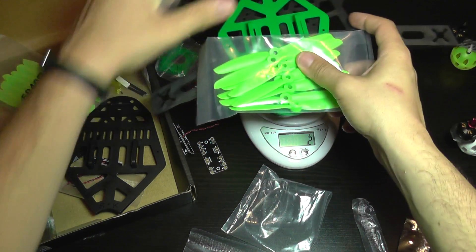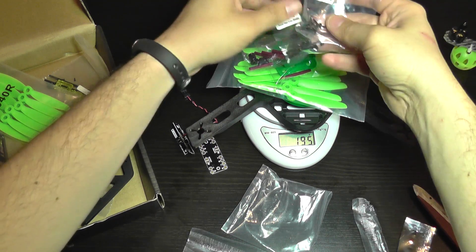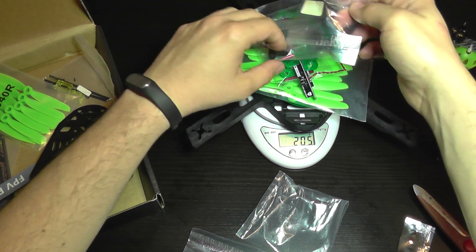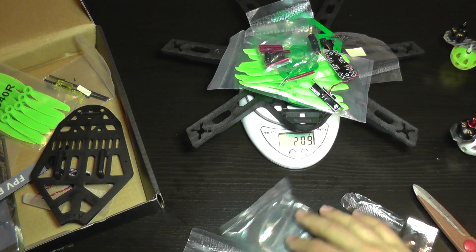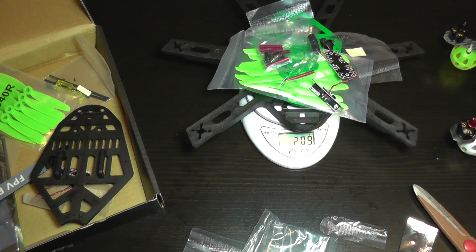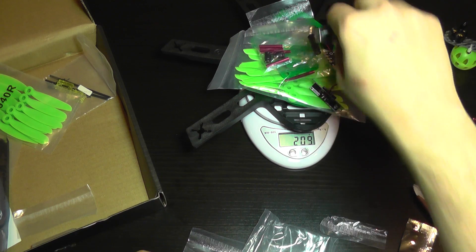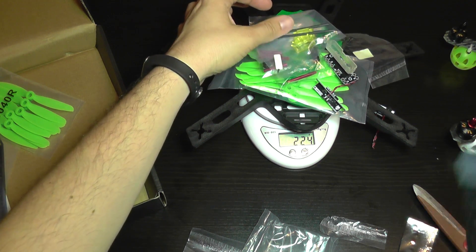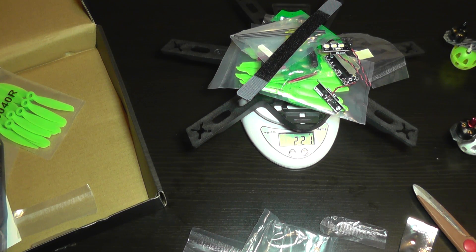Adding it all together — including the LED and the power distribution board but without motors or anything else — we're already at almost 210 grams. Adding more accessories like the LED holder brings it to 221 grams.